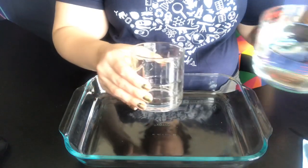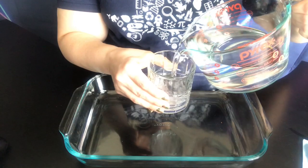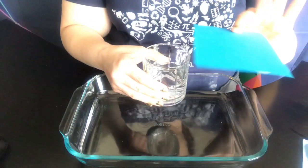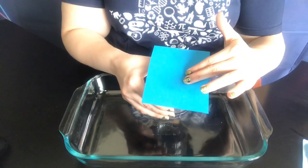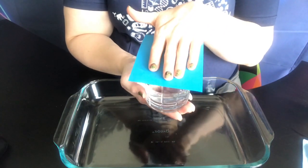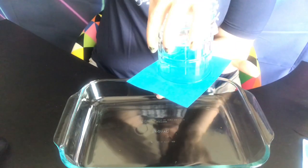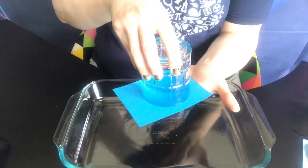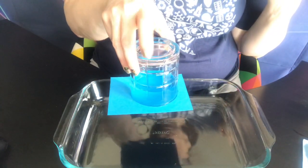You're going to begin by filling your drinking glass about one-third full of water. You're then going to take your card and place that on top of the drinking glass so that the entire mouth is covered. Place one hand under the base of the glass and the other hand on top of the card and invert or flip the glass over. Then over a sink or pan, let go of the card and observe what happens.